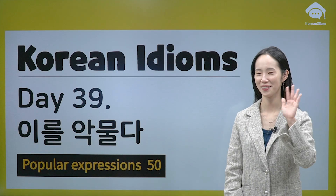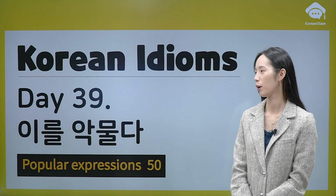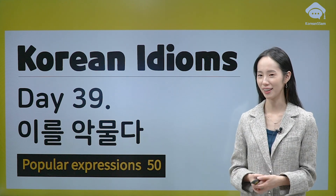안녕하세요. Hi, everyone. This is your Korean teacher Jina. Today, we are already at lesson 39.